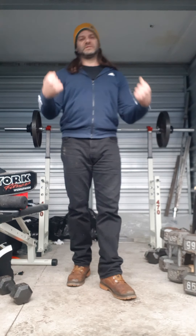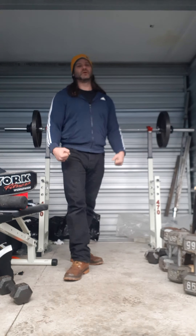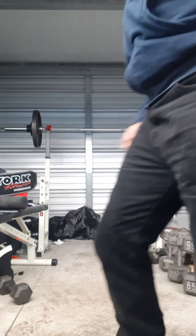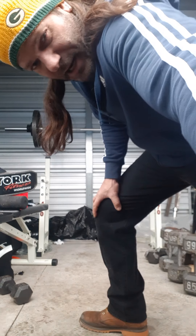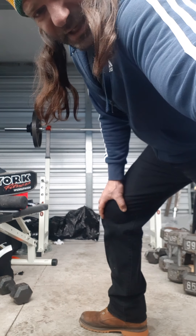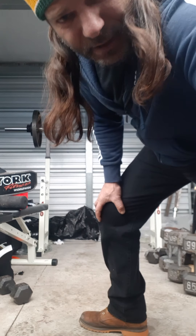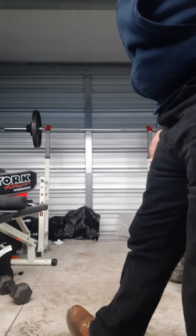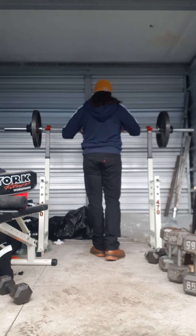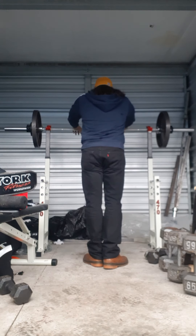My goal is to compete in the strict press next year at 48 years old — that's my goal. So I'm going to get it up big time. Right now this is 165 — with 165 I'm really going to have to try. Everything is not easy.